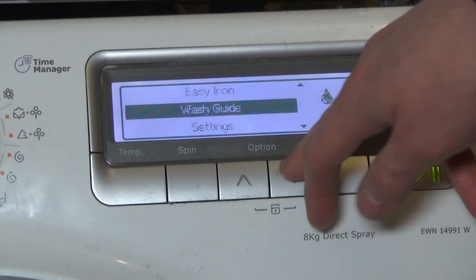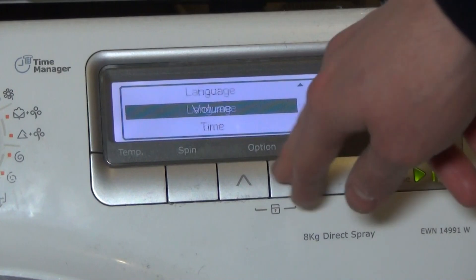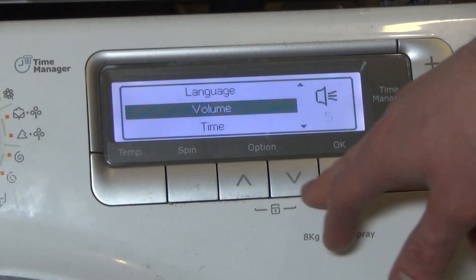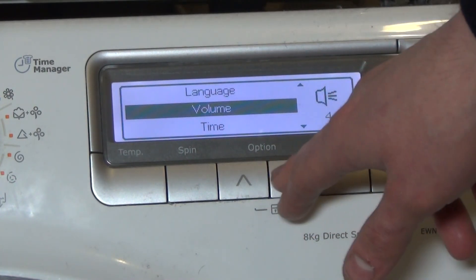Scroll down to the settings and press OK. Scroll onto volume and press OK. There's a number here that starts to flash. Press up and down to change the volume.